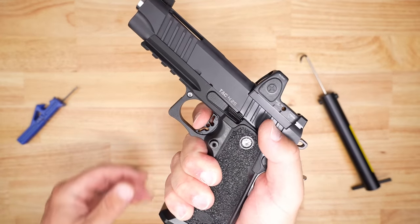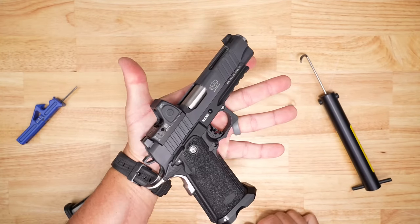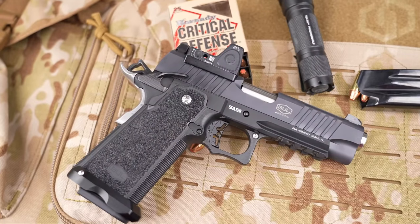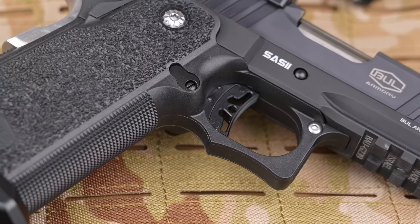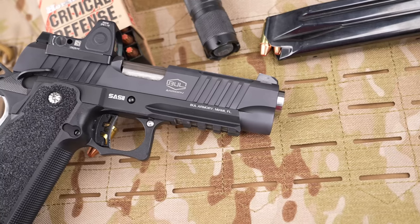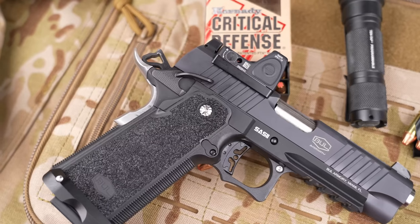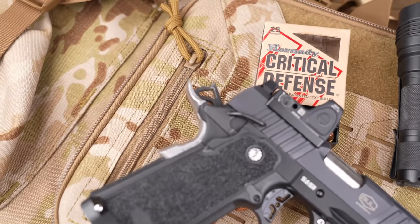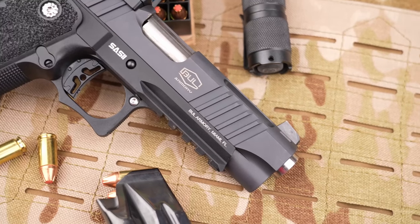For the specs: the frame is forged aluminum with a polymer lower grip module — that's how they fit the big double stack mags. The slide and barrel are stainless steel. It comes with an RMR plate, with other plates coming soon. Unloaded weight is 27 ounces — a big hammer-fired gun, but not much heavier than a Glock 17. You get front and rear serrations, texture all the way around where you want it, and a multiple-slot Picatinny rail out front for lights or mini bayonets.